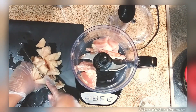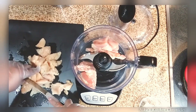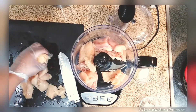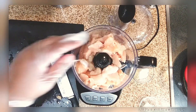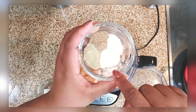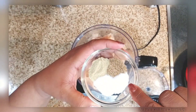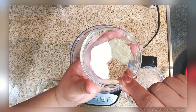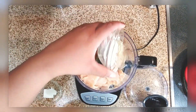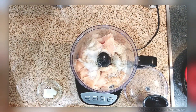The recipe called for chicken breast and chicken skin, but I chose to use chicken tenders and a boneless skinless thigh. Then I added a tablespoon of lard and the seasonings: one teaspoon each of celery salt, white pepper, kosher salt, and MSG.